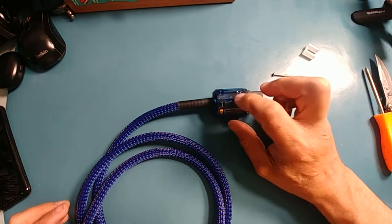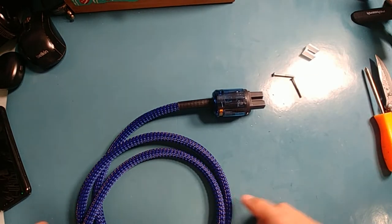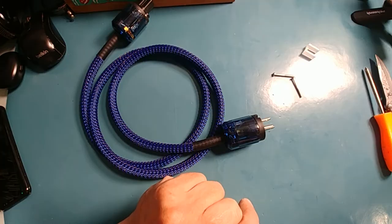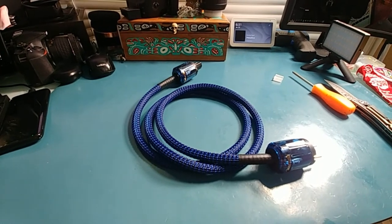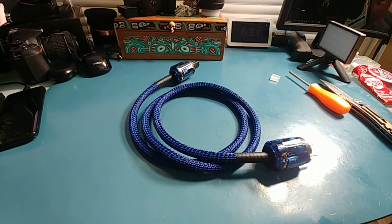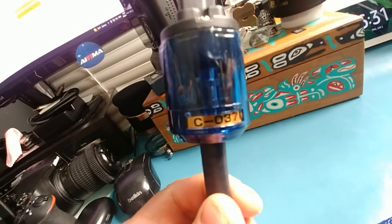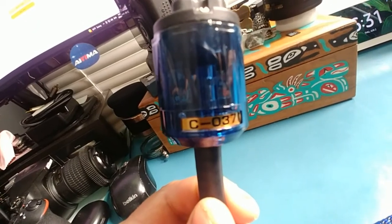It'll be even cooler if they put a little light in there so when you plug it in, it shows that it's active. Let me get this back together and set it up with the tube amp. It's a half-decent product. I'm really surprised they don't have a brand name on it — it just says 'Hi-Fi Audiophile Power Chord.' There is a model number on it: C-037.